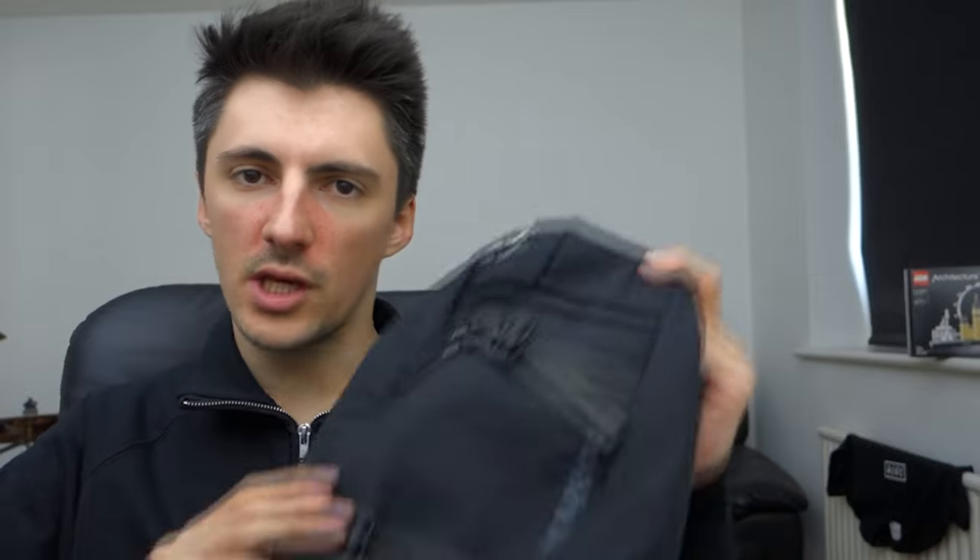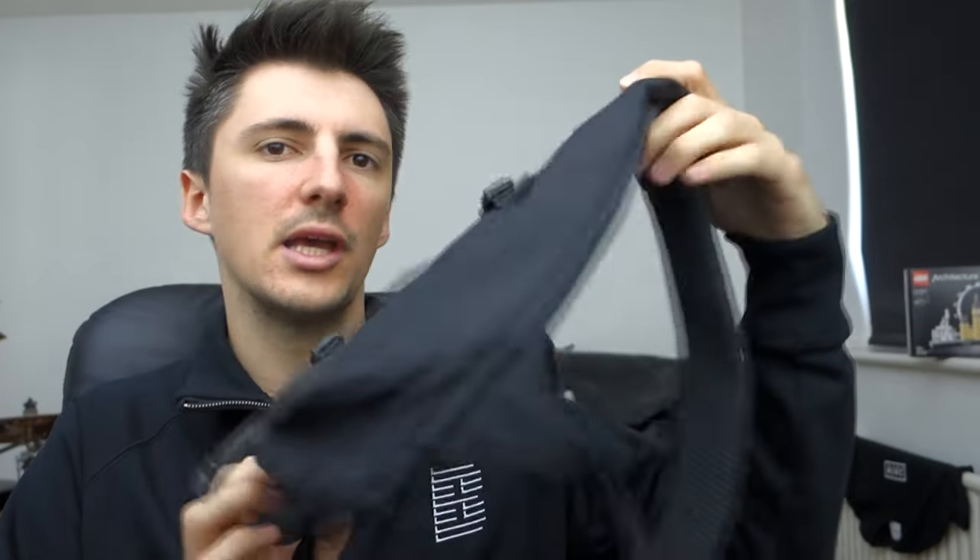Hey, what's up? This is Antoine here. For this video, I wanted to cover something which I picked up quite recently, which is this — the 8-litre Patagonia Atom sling bag.